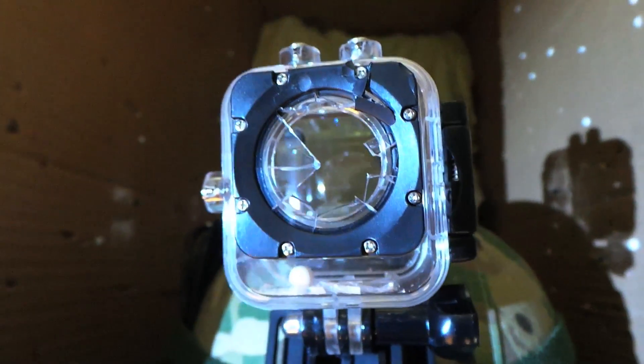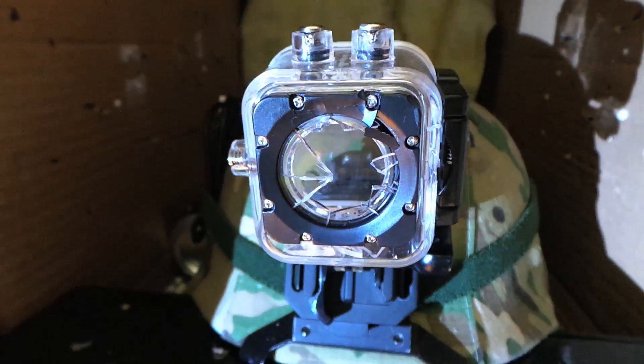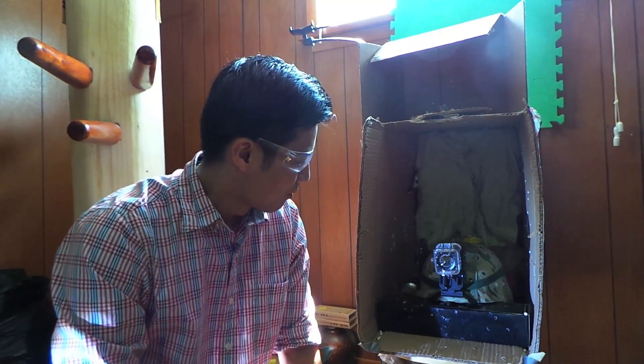I guess this case did not survive a BB from Airsoft.